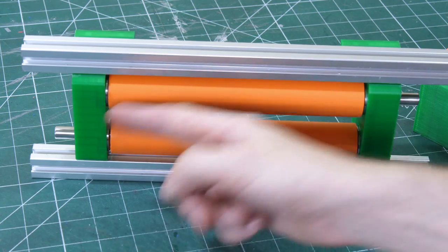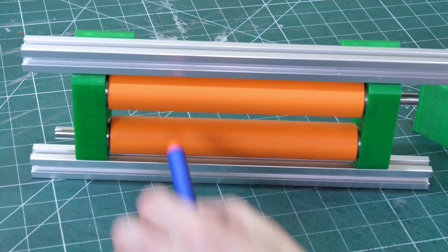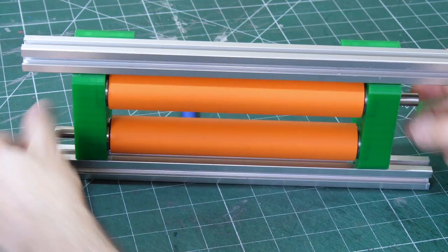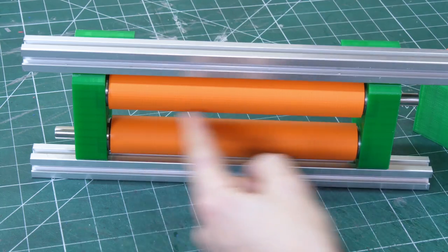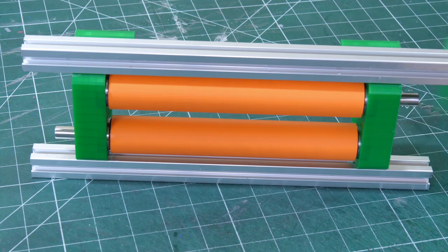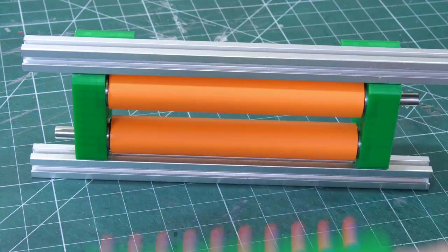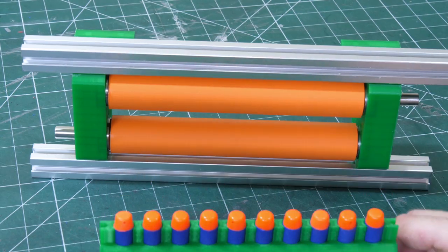I've made a pair of rollers on bearings and a steel shaft, and hopefully they're going to work just like a Nerf gun to take the darts and shoot them all the way through. I'm not sure if the surface is quite right to grip them, or if the spacing is absolutely correct. I've also made this rack of Nerf darts, and we're going to have multiple ones of those fed in 10 at a time. Let's put some motors on this and see if that works.